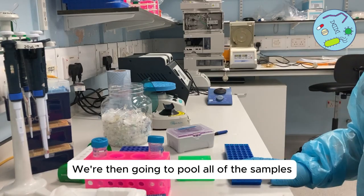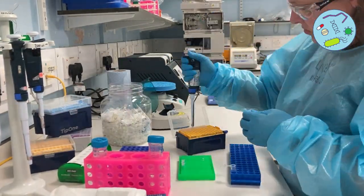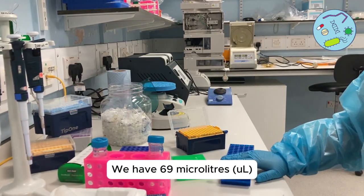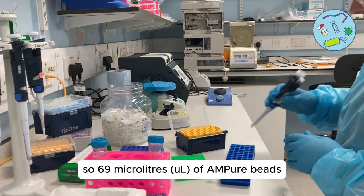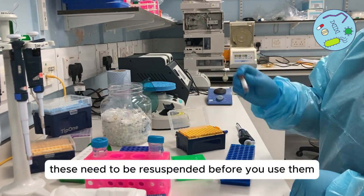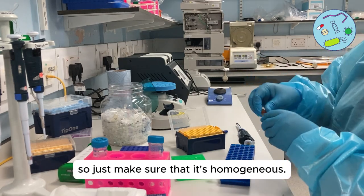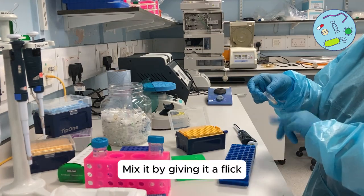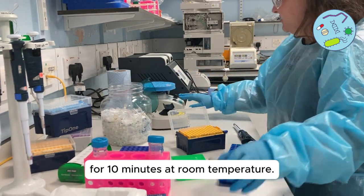We're then going to pool all of the samples into a low bind tube. We have 69 microliters and we're going to add an equal volume — 69 microliters — of AMPure beads. These need to be re-suspended before you use them, so make sure they're homogenous. Mix by giving it a flick and then put it on the Hula shaker for 10 minutes at room temperature.